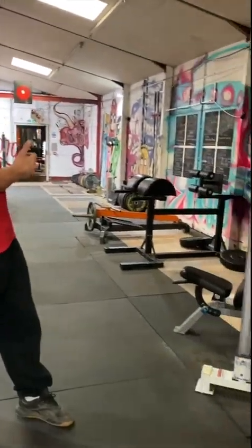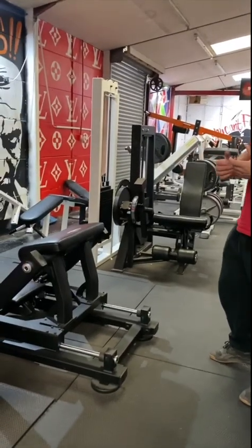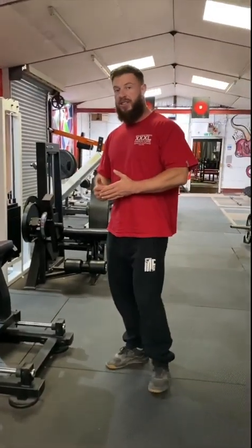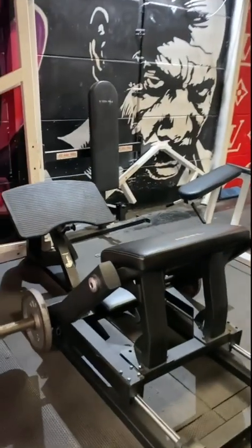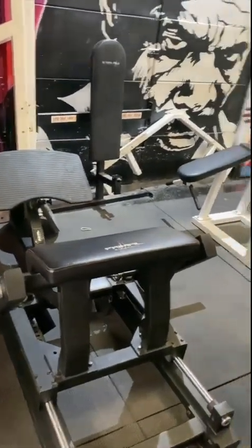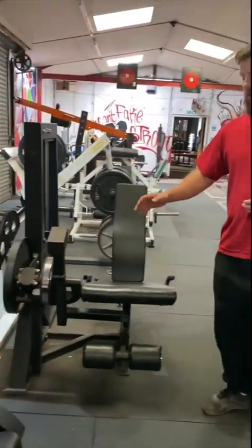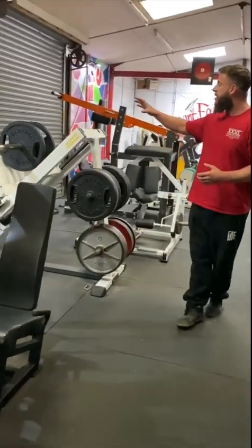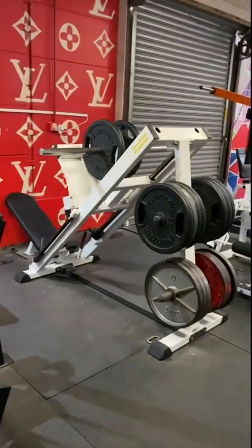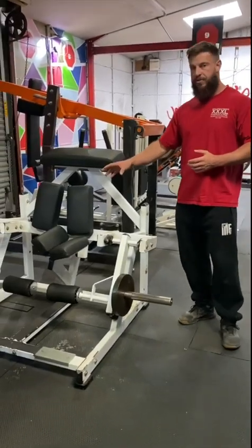To my left we've got a lot of space and a couple of machines. To my right we've got all the machines. For the row of legs, you've got your hip thrust and your glutes machine. Then we've got the lying leg curl, leg extension, and the leg press on a 45-degree angle.